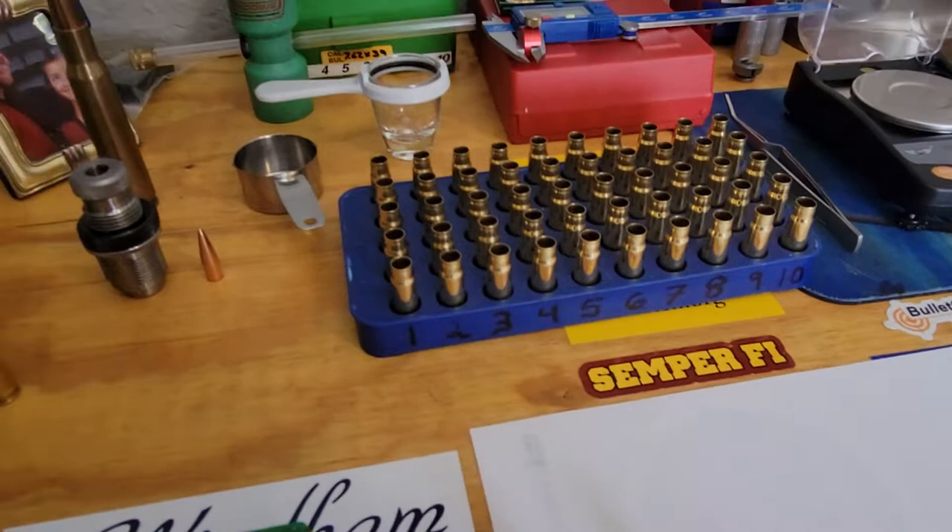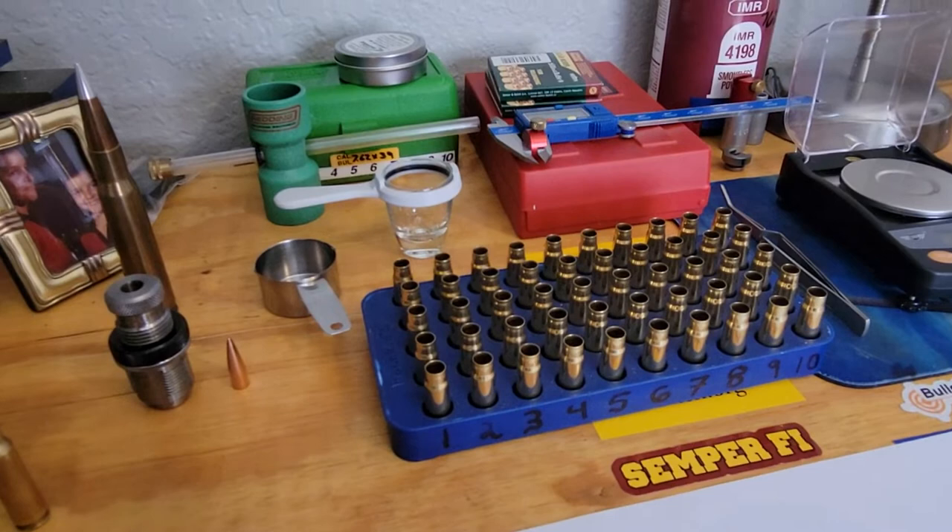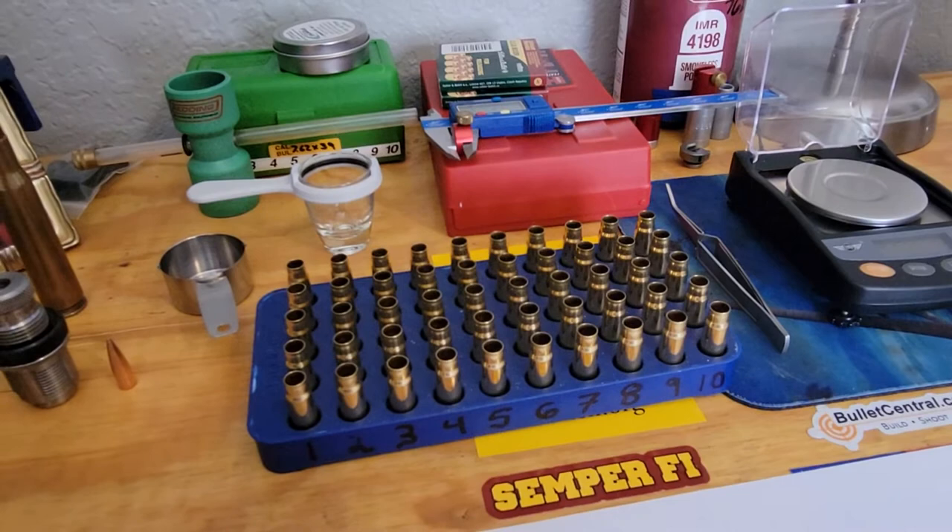When shooting the 7.62x39 out of an SKS or AK-47, the bore of the gun is just not that tight. I mean, yeah, you know — but you can get these rounds to shoot. I get about half-inch groups at 100 yards.